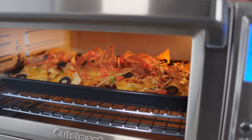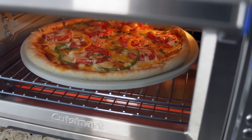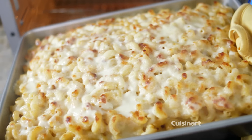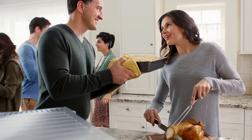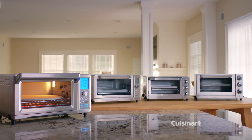Create ultimate nachos, cheesy on the inside, crisp on the outside with the special dual cook function. Crafting homemade pizzas with the authentic 13-inch pizza stone is a breeze. Bake creamy mac and cheese, herb-roasted chicken, toast garlic bread. Everyday meals are delicious and easy with Cuisinart's family of toaster ovens.